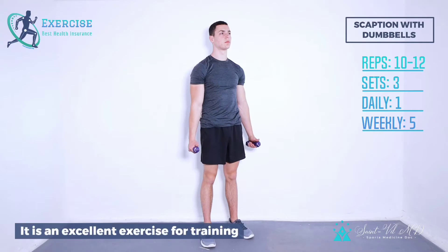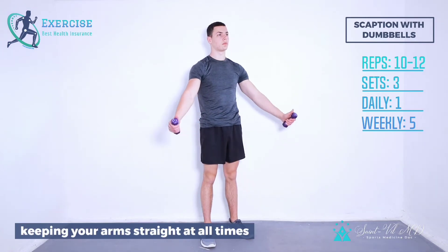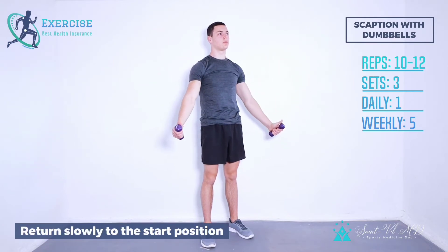It is an excellent exercise for training all the deltoid muscles — anterior, sides, and rear delts. Step 1: Stand grabbing dumbbells at your side with your palms facing forwards. Arc the weights up to your sides, keeping your arms straight at all times, until you feel an intense stretch across your shoulders. Return slowly to the start position.